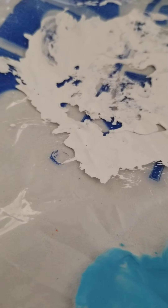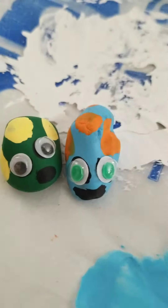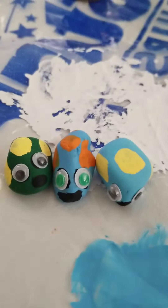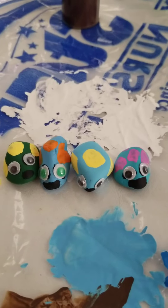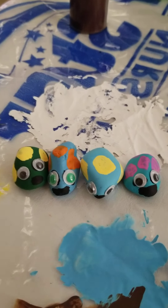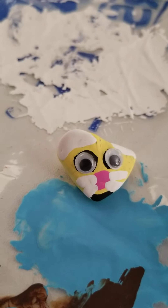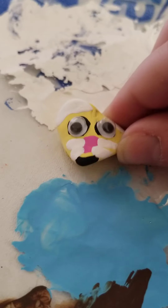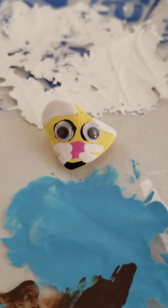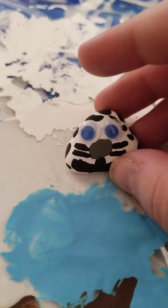And I made four fishes — four fishes. This one is a bunny rabbit. And I made a snow leopard.